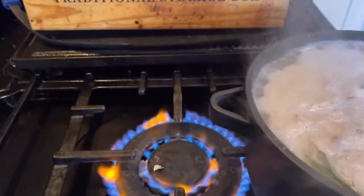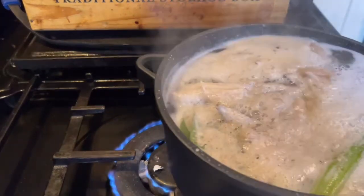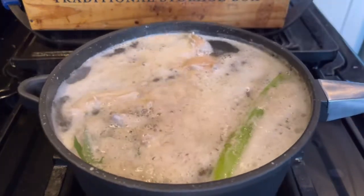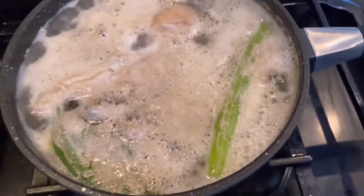Once it's boiling, turn the heat right down as low as it will go. Put it back on the heat and you want to cook it for two to two and a half hours, until it's reduced by over half.